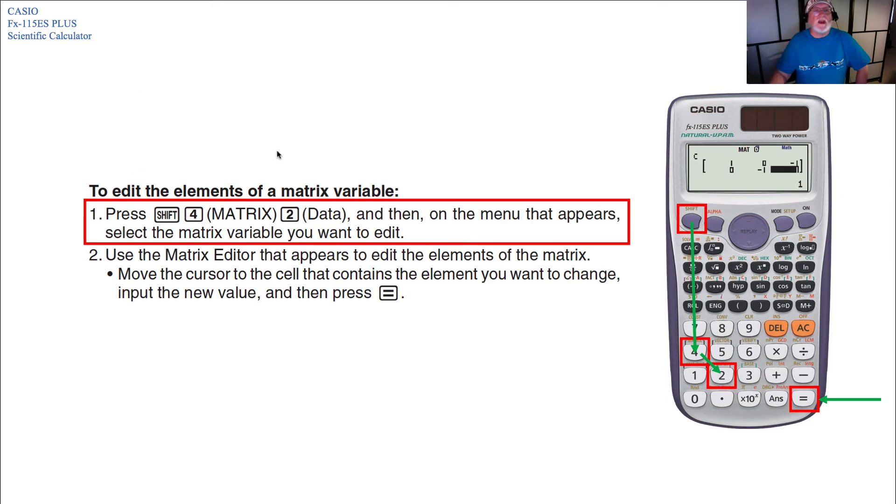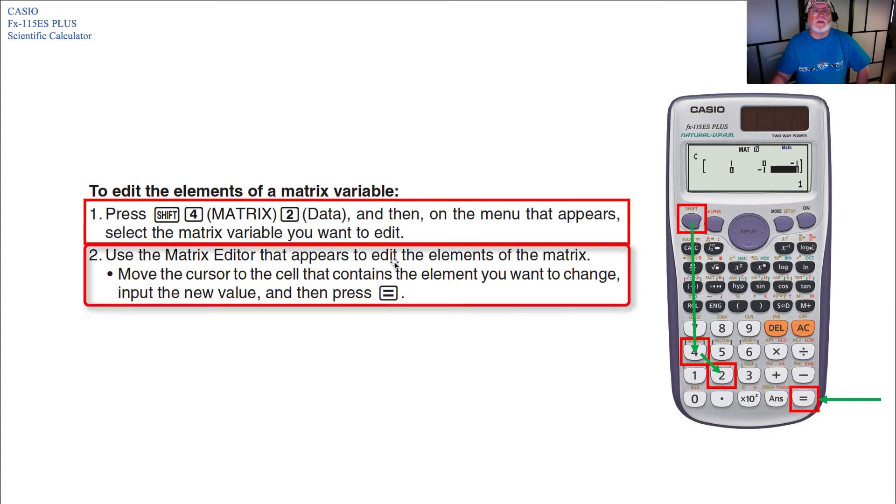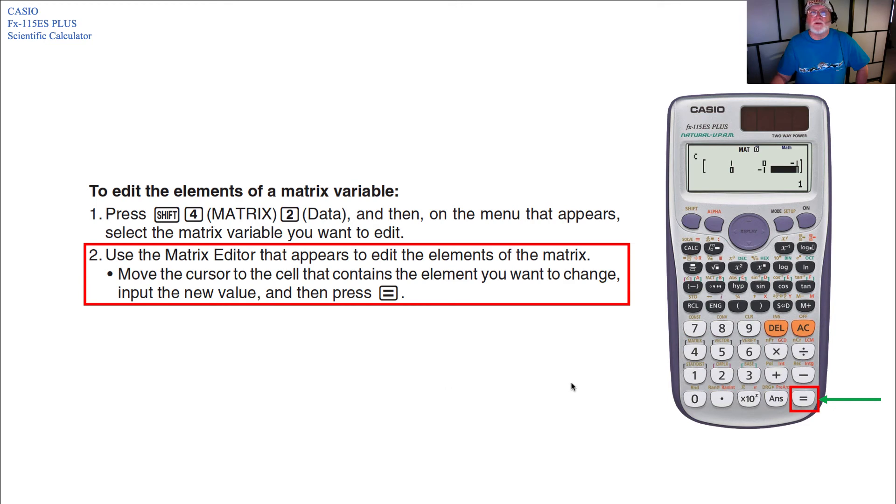To edit the elements of a matrix variable, press Shift 4 for matrix, then 2 for data. On the menu that appears, select the matrix variable you want to edit. Use the matrix editor to edit the elements — move the cursor to the cell containing the element you want to change, input the new value, and hit Equals.